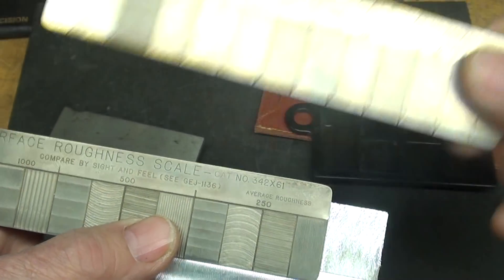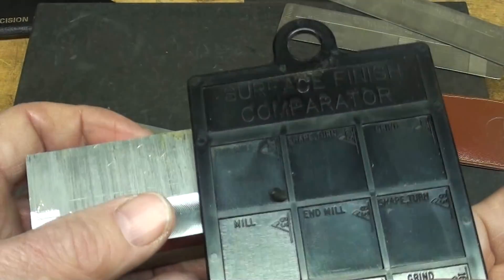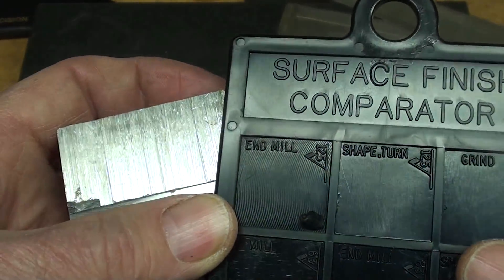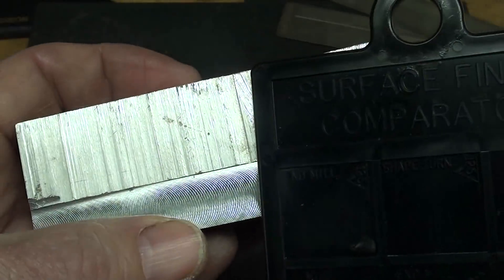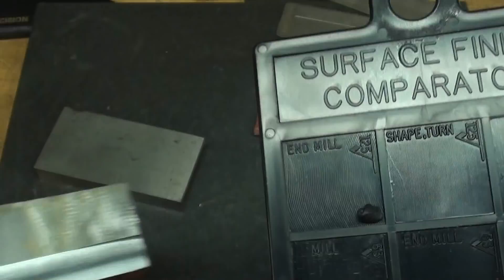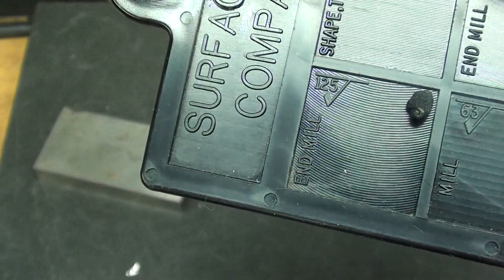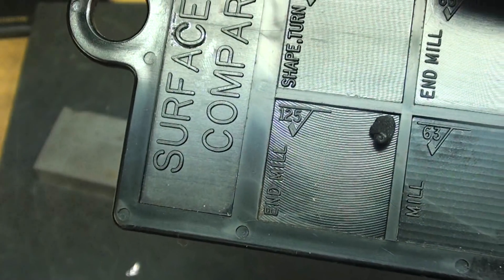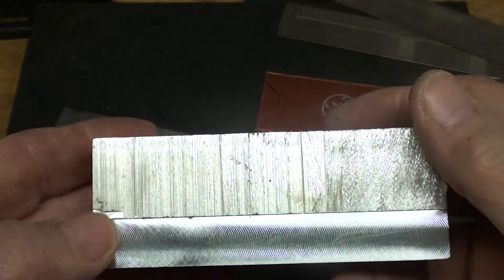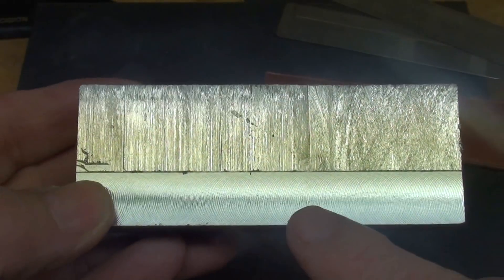But using the other one — the Flex Bar comparator — right away under end mill I found one that pretty well matches. That's 125 micro inches, so I have visually measured the surface roughness of this cut.